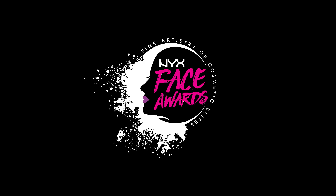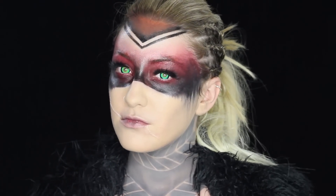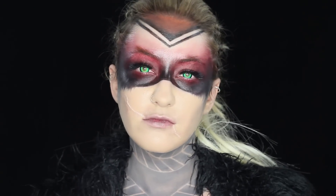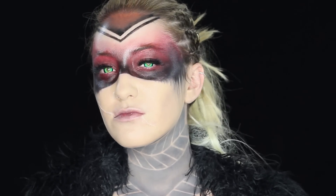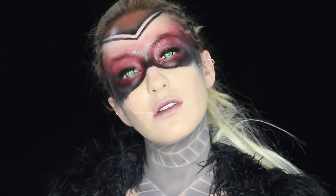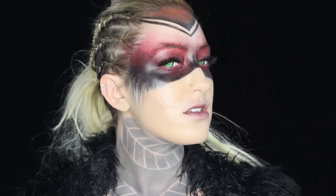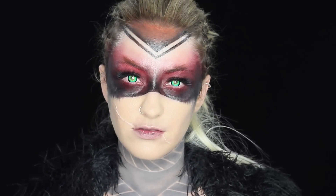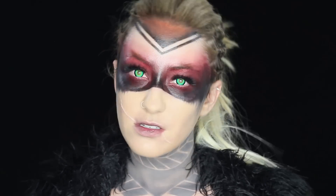Hey guys, what's up? Welcome back to my channel. Today I have something so freaking special for you guys. This is my entry into the NYX Face Awards 2016, and I am very excited to bring you my post-apocalyptic queen. I worked super hard on this video and I really hope you guys enjoy it. If you do, please give it a share, and let's get started.